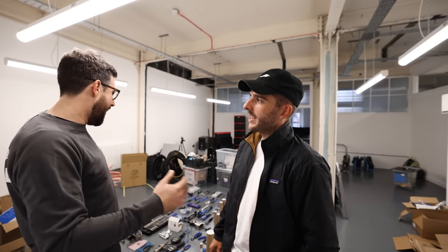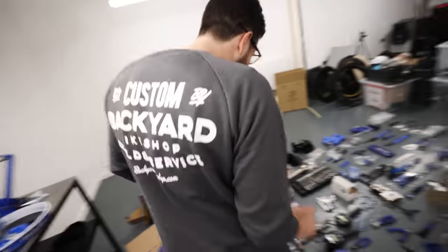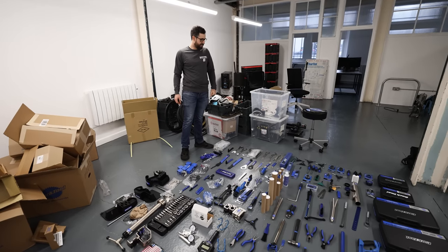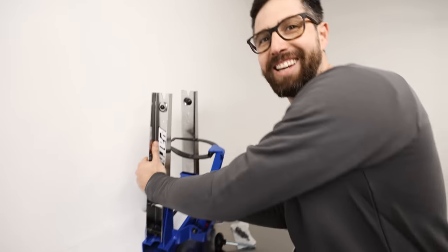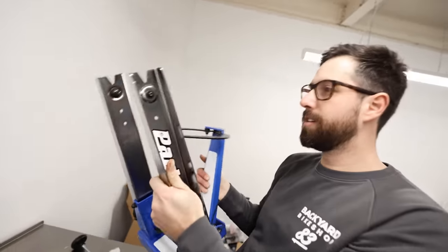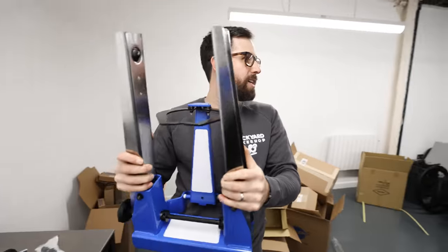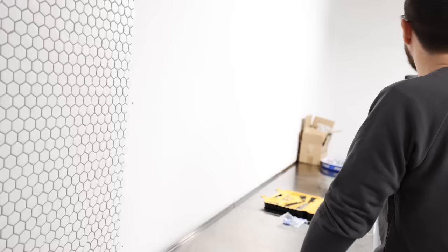Normal people start with a few tools and get more as they go — this is quite a unique situation having everything in one go. This is probably the easiest way to do it though. Look at the size of this thing — are we doing fat bikes in here? We're prepared for everything. My Park Tool one is like half the size. Oh, that's massive — I want one of these!